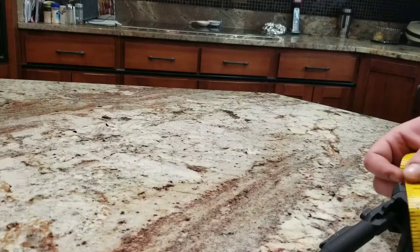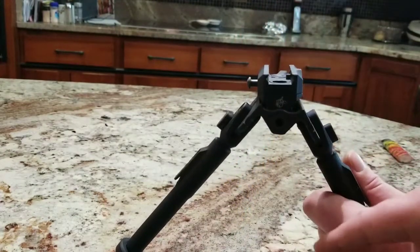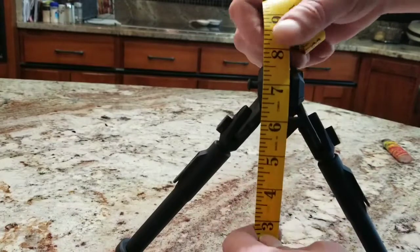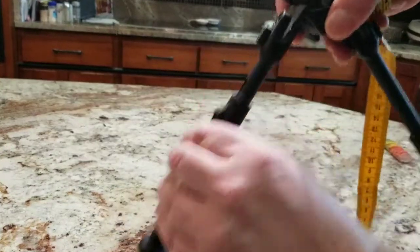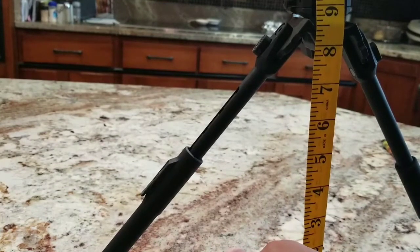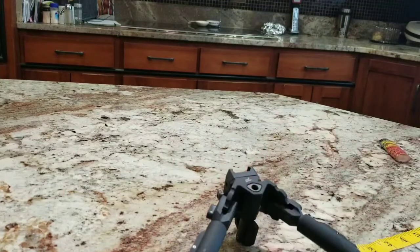I'm not sure if this is how they get their measurements for the bipod specs, but we'll go ahead and do it this way just to give you a good estimation. To the top of the Picatinny rail — we're looking at about seven inches without the legs extended, and extended we're looking at about nine and three-eighths, nine and a quarter in that range. That should give you a good idea of what kind of adjustment you get out of these bipods.